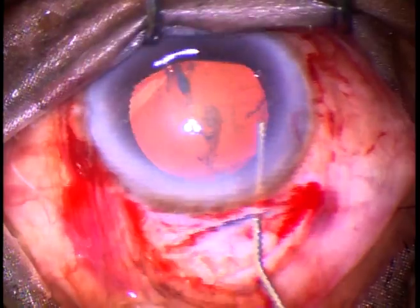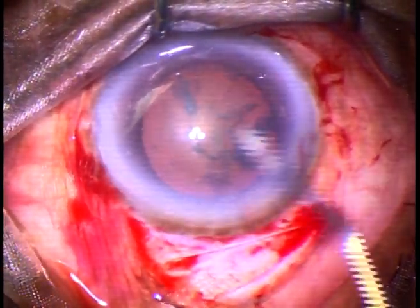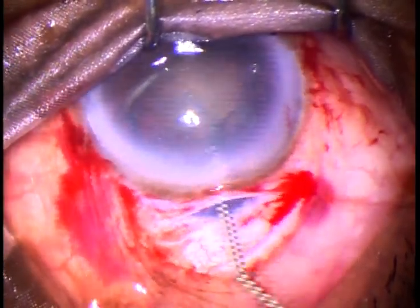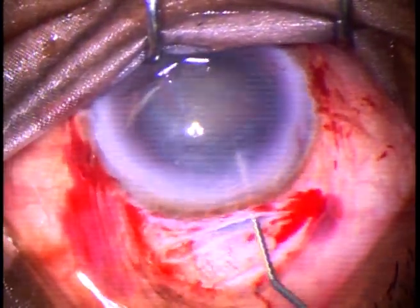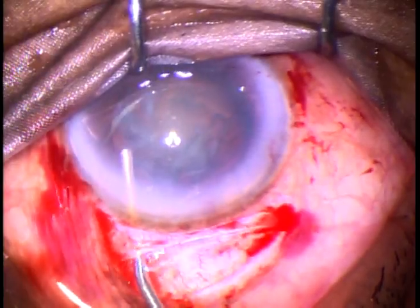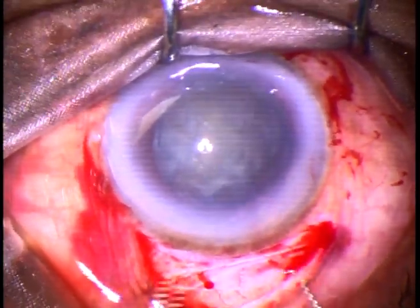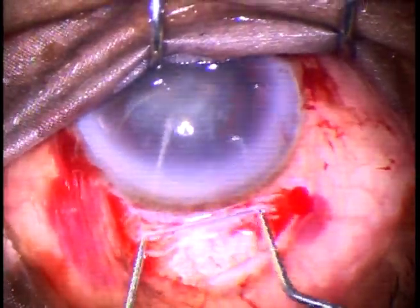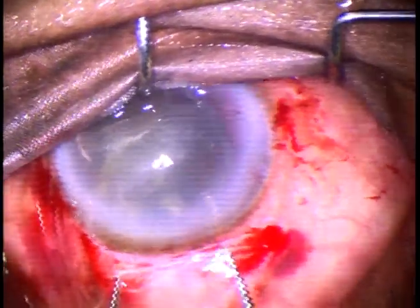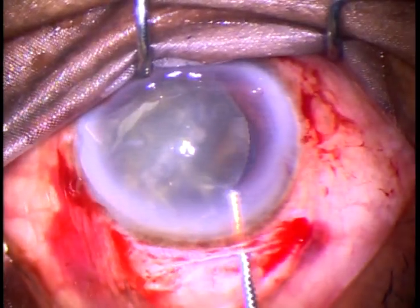Hydrodissection is being done. My plan was to prolapse the nucleus by hydro itself, and it happens in many instances. But in this case, just by hydro, it didn't prolapse into the anterior chamber. So, I inject visco, take two Sinski hooks, and bimanually rotate the nucleus. One instrument is just behind the nucleus, the other instrument rotates, and thus it comes into the anterior chamber.